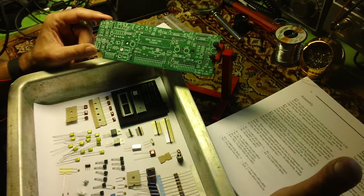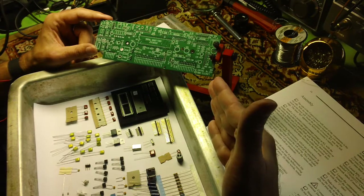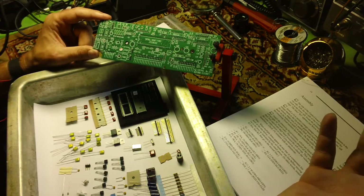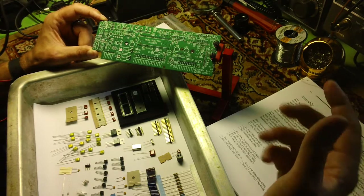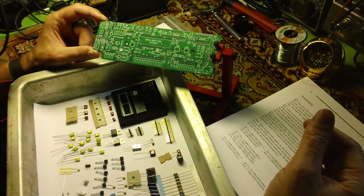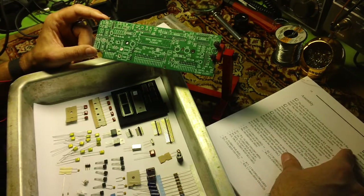I am building this as a hobbyist, for my own enjoyment, and more or less to catalog my experience of building this on video. I'm not a professional — I do not do electronics other than as a hobbyist — and this is not a how-to video. It's how I am building it. I'll make mistakes. The side of the control board with most components is the top side, facing you, with a notch on the lower left.